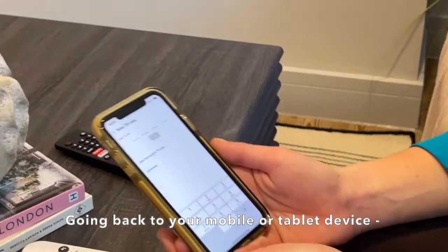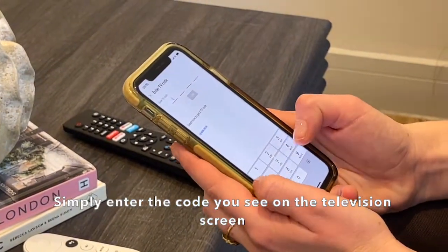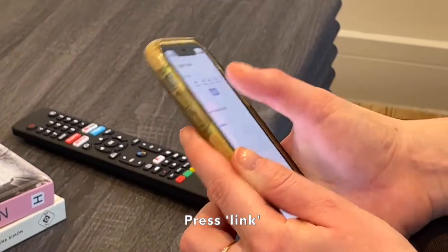You'll see the long code on the right-hand side. Going back to your mobile or tablet device, simply enter the code you see on the television screen and press link.